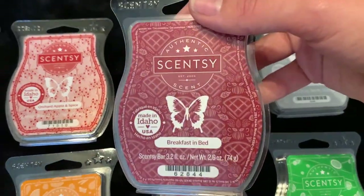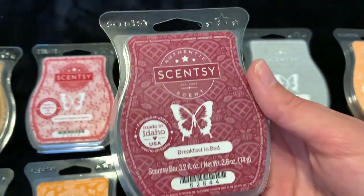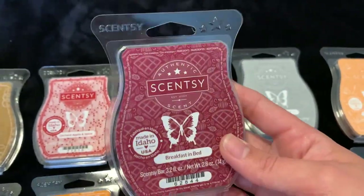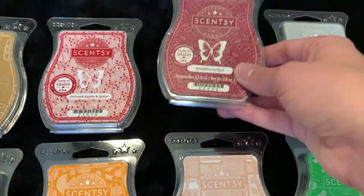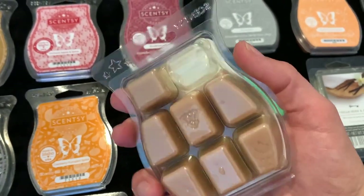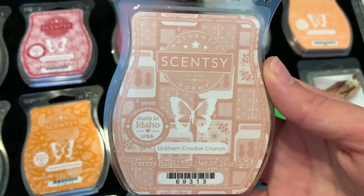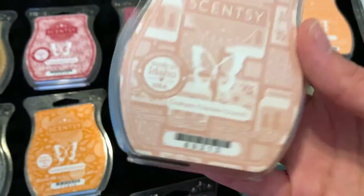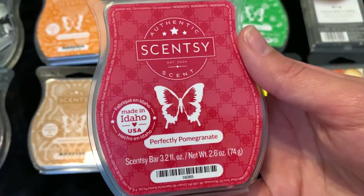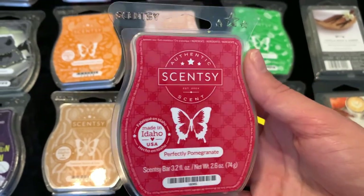Then I got Breakfast in Bed, which I believe is like a pastry scent — it's a burgundy color, really gorgeous. So far it's a really nice fruity bakery scent and I'm excited to try it with my two warmers going. Then we have Graham Cracker Crunch — I've only gone through one cube, it's just the color of a graham cracker. I've been told it's really good to mix with other scents, so leave me suggestions below. Then Perfectly Pomegranate, a beautiful red brick — I just started melting this and it's a really good one for this time of year.